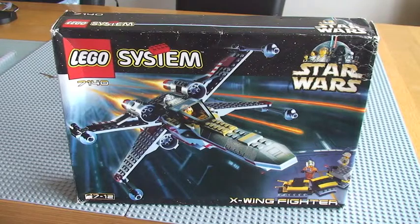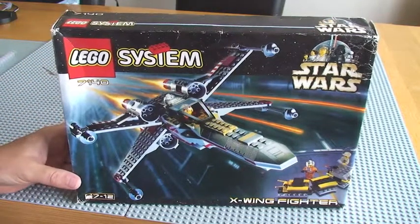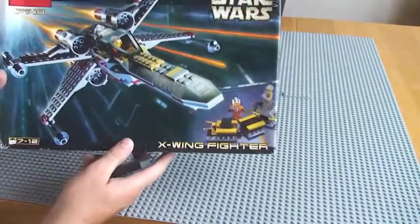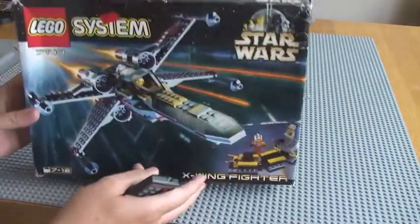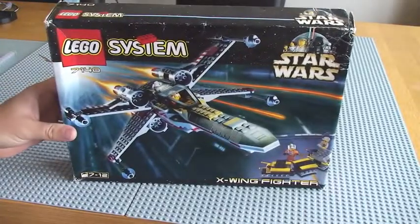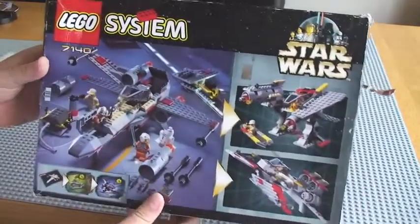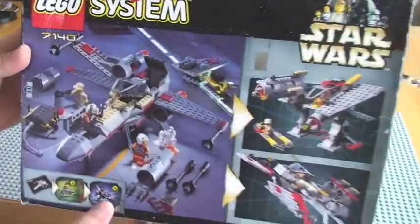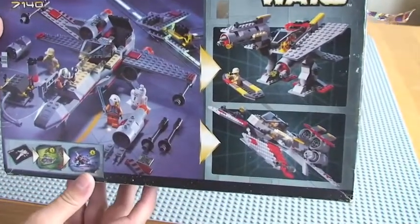So, review of this set. This is the first LEGO Star Wars set to be made in 1999, so it's a retro set. You can see I've got the box — the actual box for the set. And on the rear of the box, you can see some of the features.